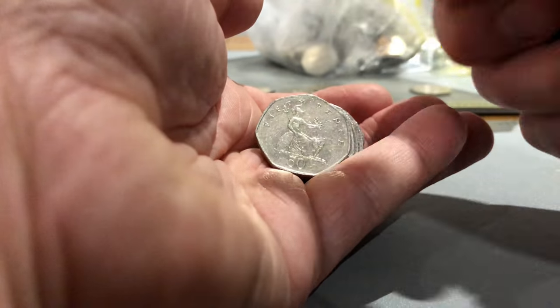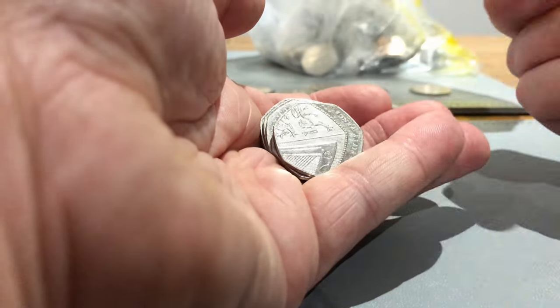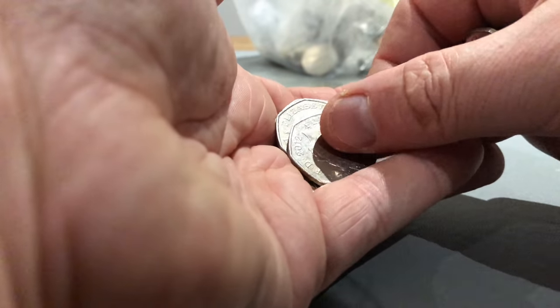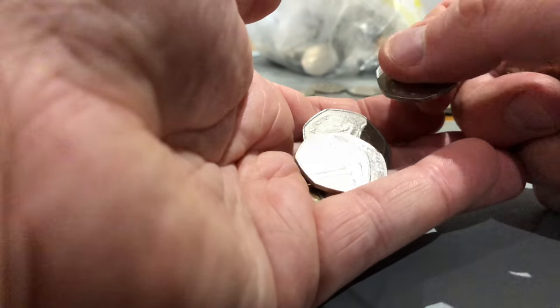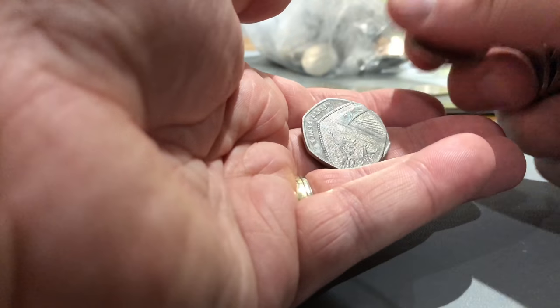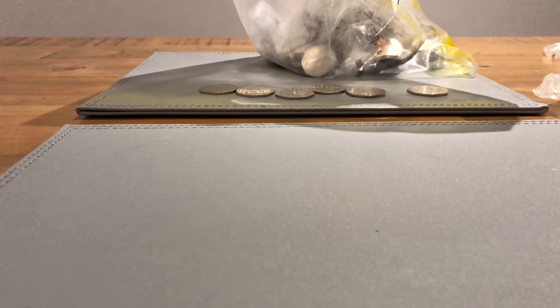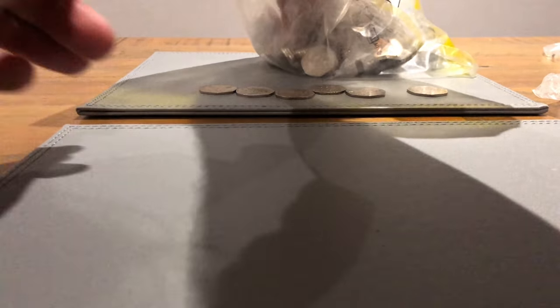Shield or arms, Britannia, Britannia, Britannia, shield, Britannia. The last one was a shield - nothing from that bag.